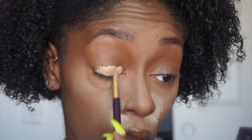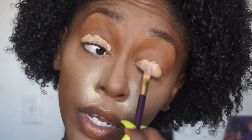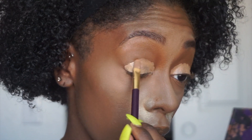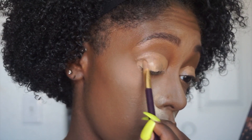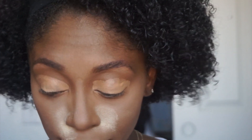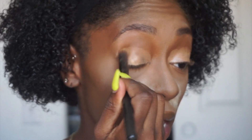I'm priming my eyes with the NYX eyeshadow base. I'm gonna be honest — I kind of don't know what kind of eye look I'm gonna do. I originally thought I was gonna do a halo eye, but this is actually the second time I'm filming this. The first time I filmed this video I was still having an allergic reaction on my eyes, so it didn't look that great. The skin on my eyes just wasn't pretty, so this is the second time I've filmed this.